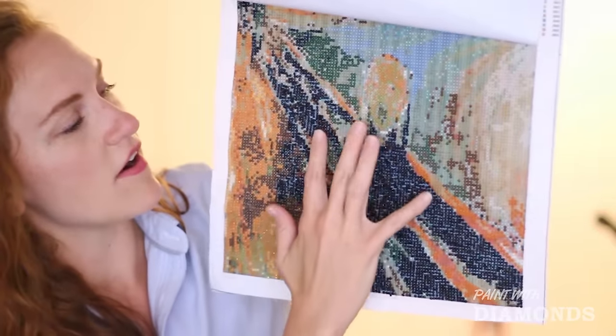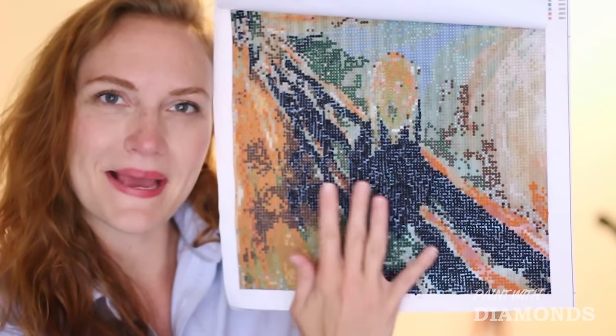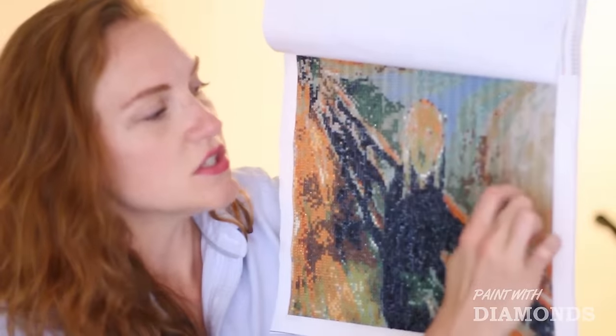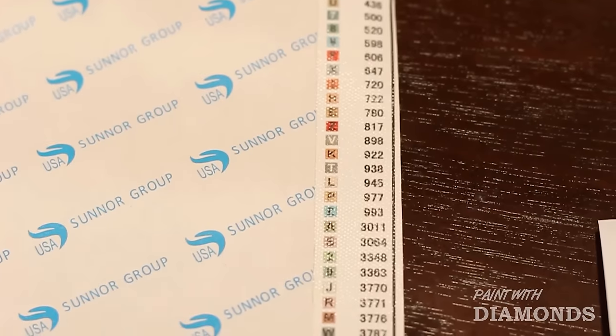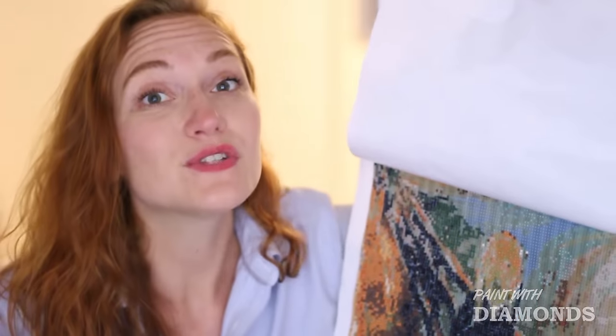You can see how far along I've gotten. I've gotten pretty good — I'm getting there, I'm making it happen. The canvas is really sticky and there are little circles, and in each circle there's a little number or a letter, and that number or letter corresponds with what gemstone is supposed to go in that little spot.